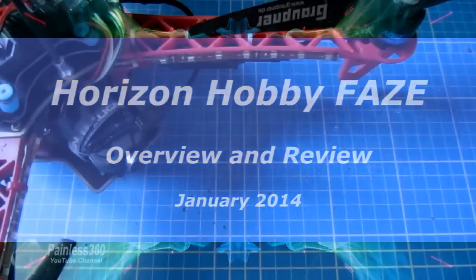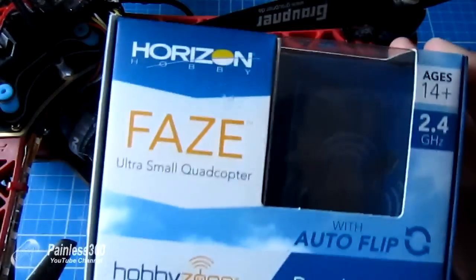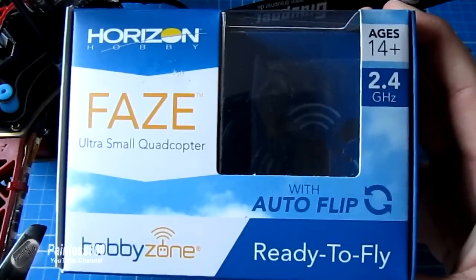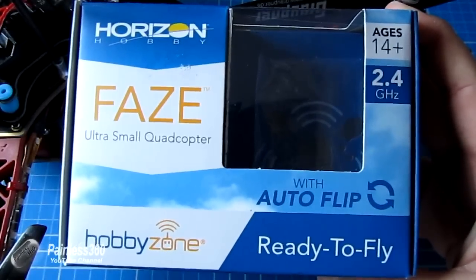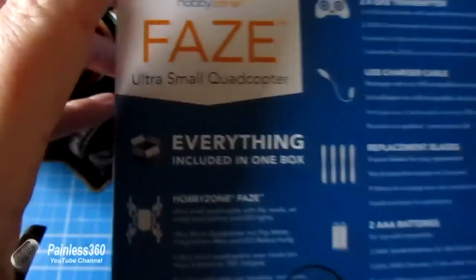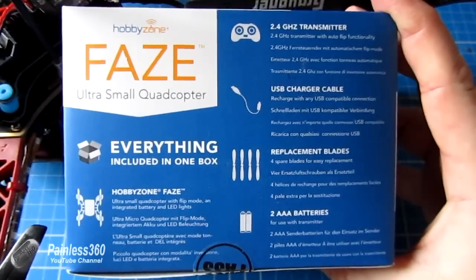As part of one of my purchases before the Christmas period I got a Spectrum DX9 radio, and as part of that Horizon Hobby were offering a free Horizon Hobby Phase ultra small quadcopter. I wanted to do a quick little video on this just to go through it, show you the main bits and pieces around it, and let you know what I think.